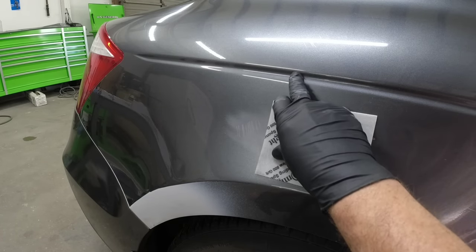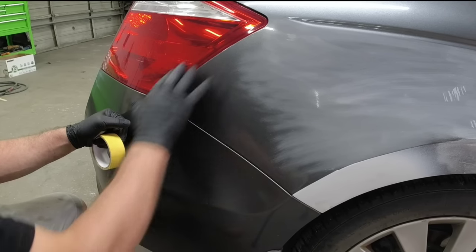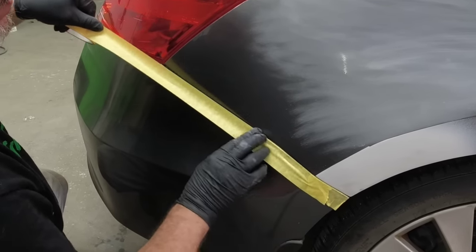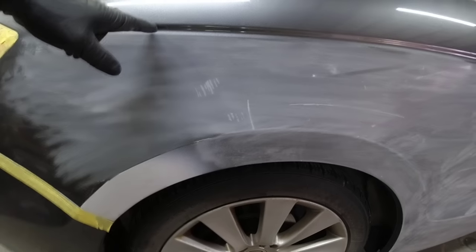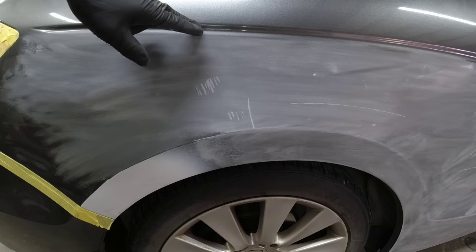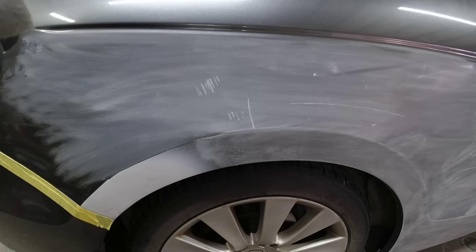We're not going to sand above this body line because that's where we're going to break it off. When sanding close to the bumper and taillight I don't want to scratch adjacent panels, so we're going to tape those off before we sand real close to them. For this area we're not going to go above this edge. What I want to do is go over this edge with a 1500 grit scuff pad, which will allow the clear to just go up on that edge and adhere properly. Even though I scratch above this edge, we'll be able to polish that out easily because it's just a 1500 grit scratch.